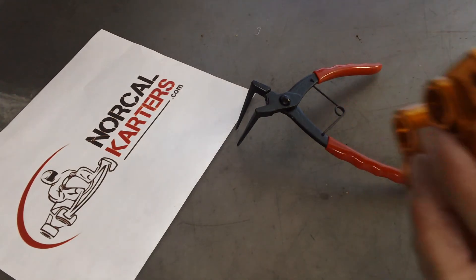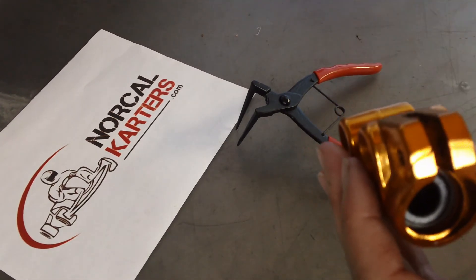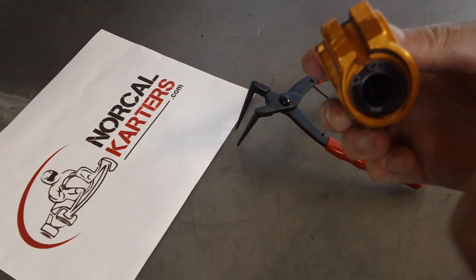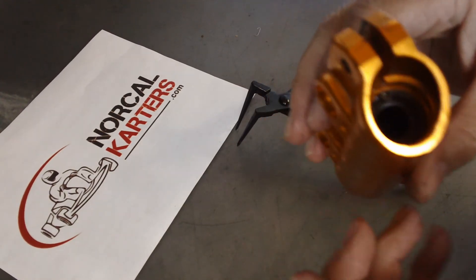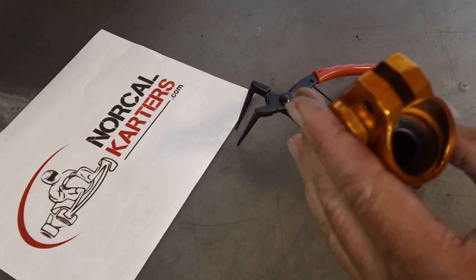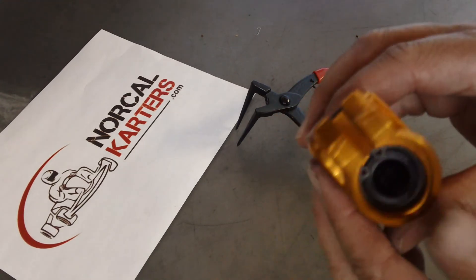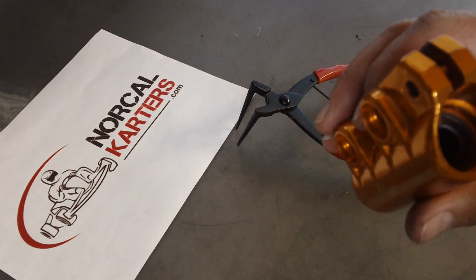Always want to double check your work — we're good there. Remember, circlips can be directional. You want the sharp edge facing your load. In this example the sharp edge is facing outward because the piston behind it is pushing the circlip. The reason you do that is because the other side is rounded, and you want as much surface area pressing against your load as possible — it just minimizes chances of failure.